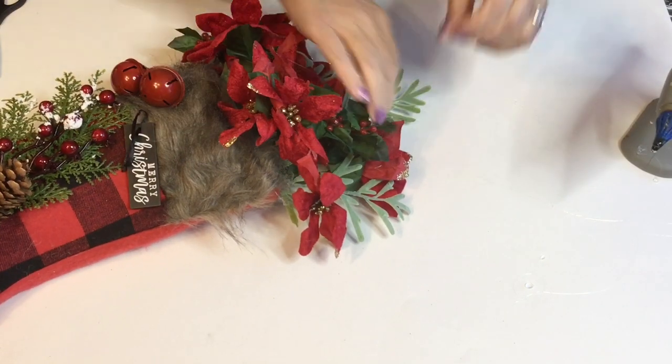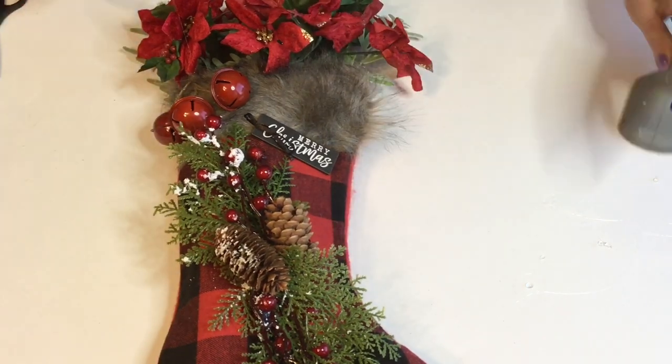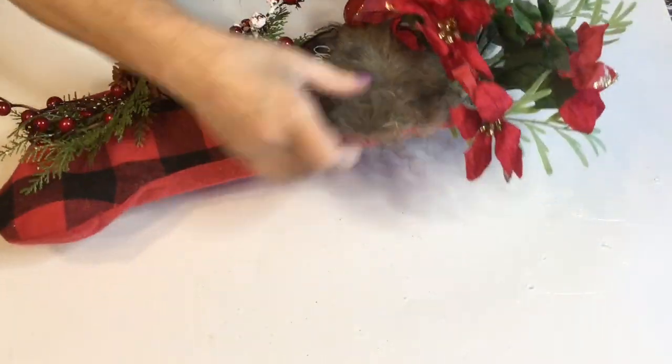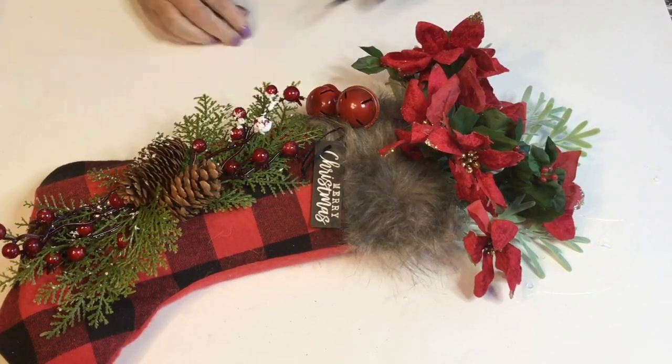Another idea I had — I didn't happen to have any in my craft box — is just having some kind of maybe dried branches or twigs coming right out at the top as well. There are so many different ideas. You're gonna have to let me know in the comments below what you think of this design and if you're gonna try this one.